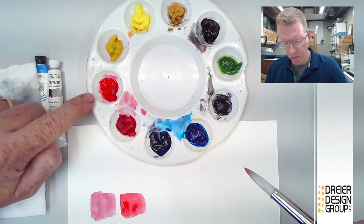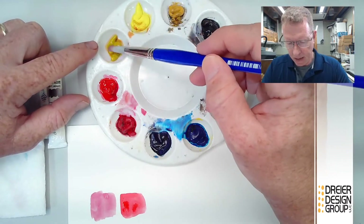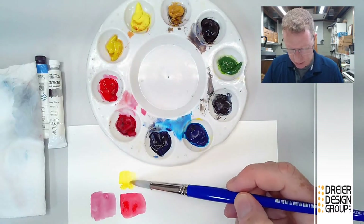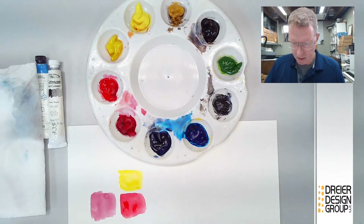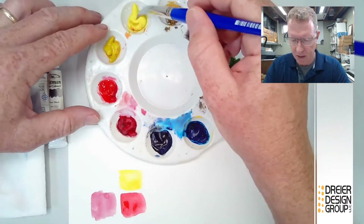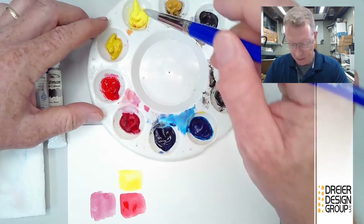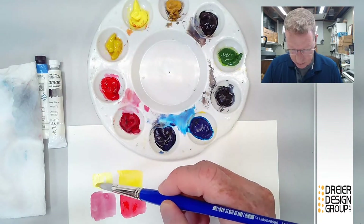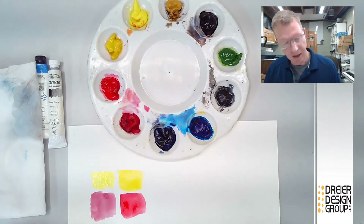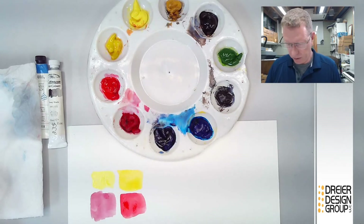Alizarin crimson is the cool red — that pinkish one. Cadmium red is the warm, more orange one. Then we have cadmium yellow, which is a little more orangey — looks like a standard yellow. And then we have lemon yellow, which is closer to a greenish color. Cadmium yellow tends to favor the oranges while lemon yellow tends to favor the greens. It's a little harder to see the difference, but lemon yellow is a little more on the green side.